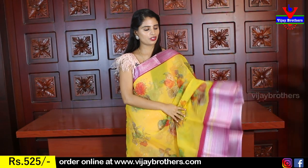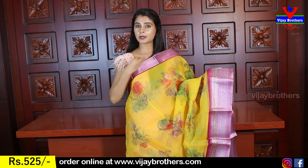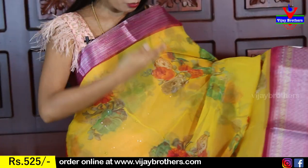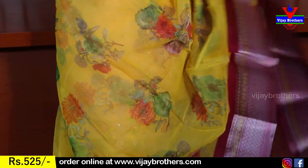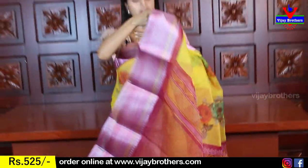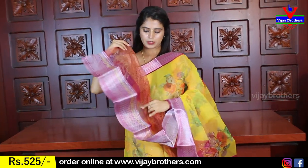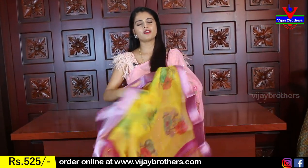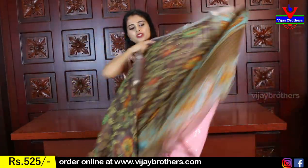Both sides have a border — a nice printed style border. On top, simple pink with a silver Kaddi style. The body part has beautiful florals throughout. Very nice color combinations. The pallu also has a printed style, and the blouse is also printed. Price is 525 rupees.